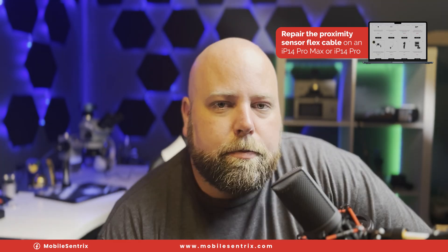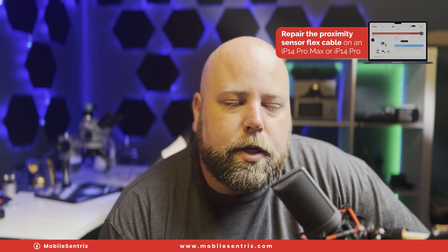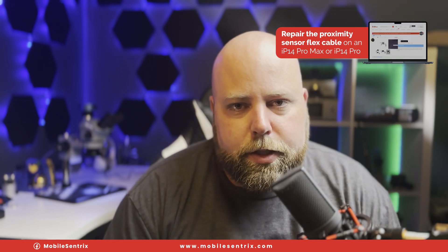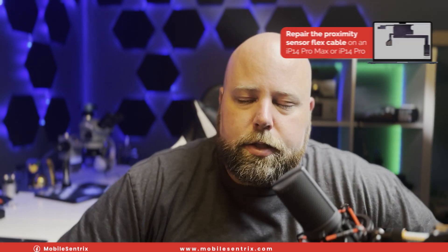That wraps up this video. Make sure you like and subscribe because every weekday I put out a video. Leave a comment below if there is a particular repair that you'd like to see. Thanks a ton for watching. We'll see you in the next video.